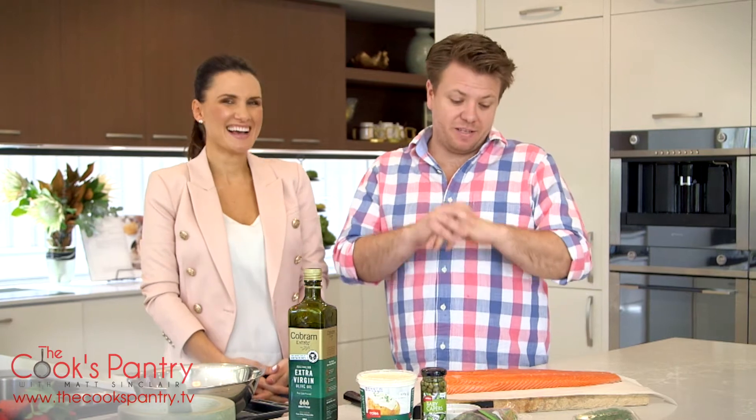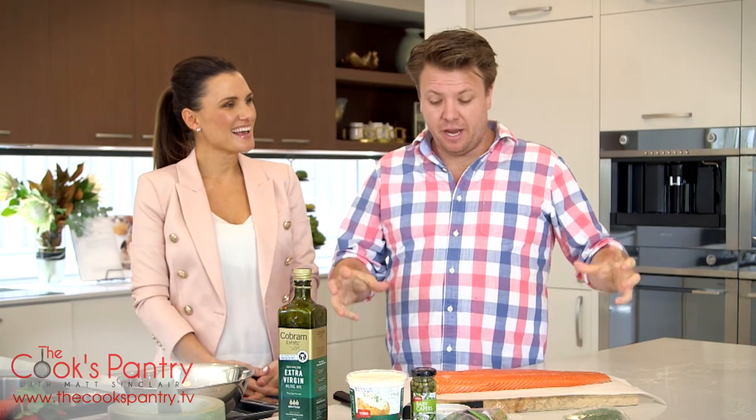I love Christmas. It is the best time of year for eating. It's all about big food, big platters to share with the most important people in your life.